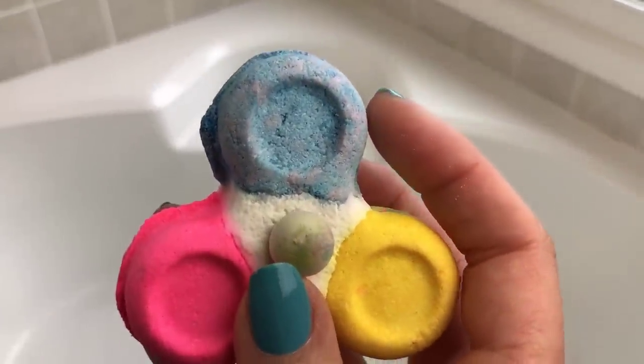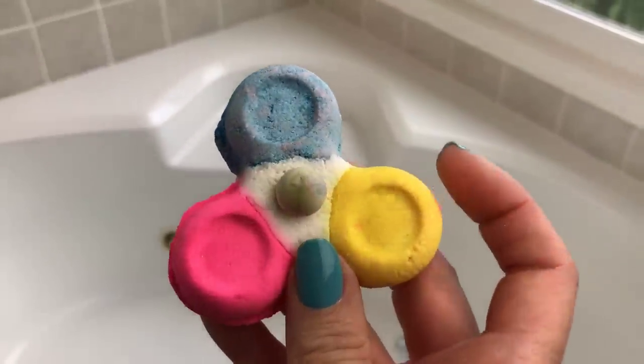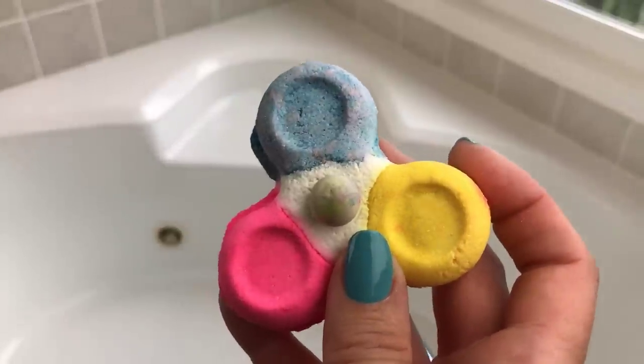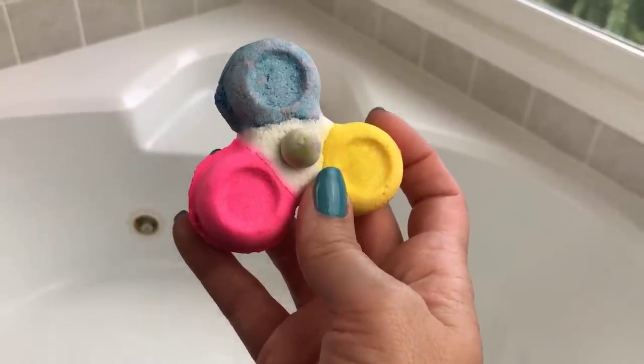This part here looks like it's been activated a little bit, or just doesn't look as good as these two parts, so hopefully it'll stay intact and I'll be able to do it with one hand on the bubble bar and one hand on my camera. We'll see.